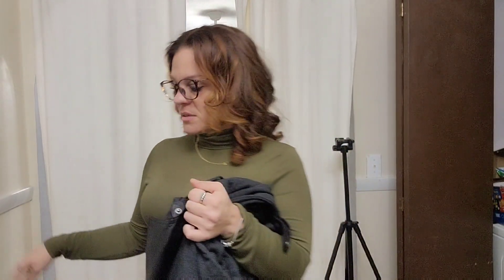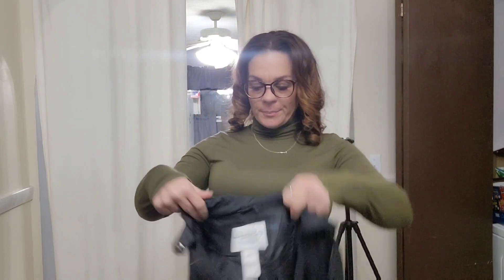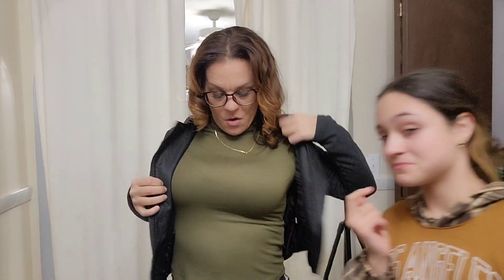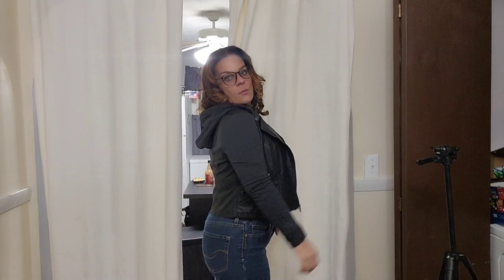I liked it at first — I tried it on and I was like, I don't think it's gonna fit my arms because I have wide shoulders. But it's a medium. If it was a large it would fit better, but who really zips their jacket all the way anyway — this is more like a look piece. Just in case I want to wear it on my motorcycle.